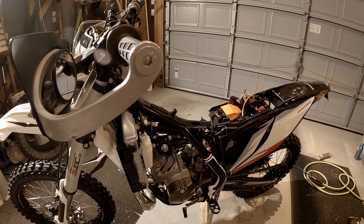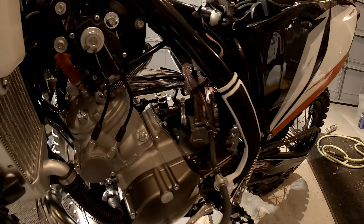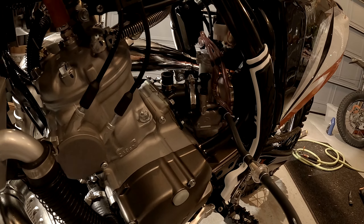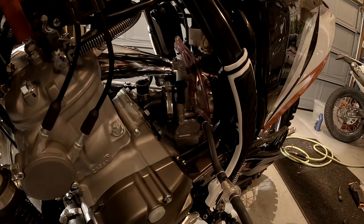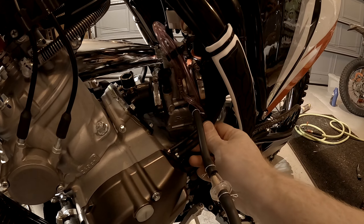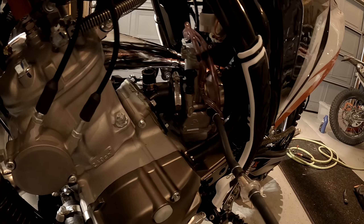I'm debating whether to pull the carburetor like I said I would. I probably should just do it. It doesn't look overly bad - these wires are kind of in the way but otherwise it doesn't look horrible.